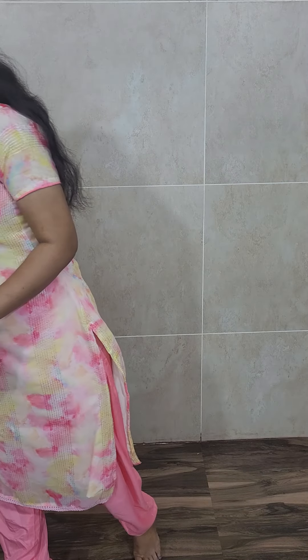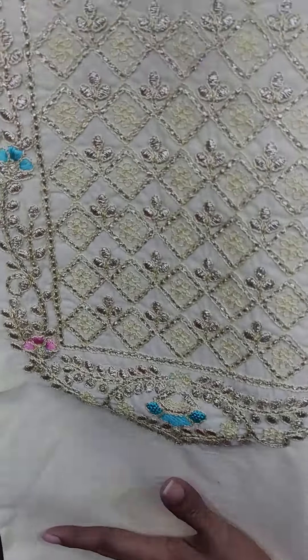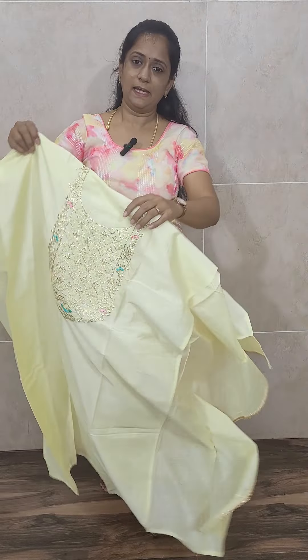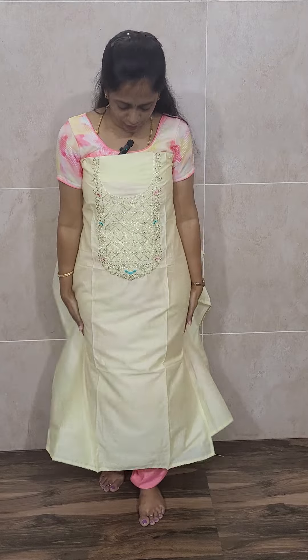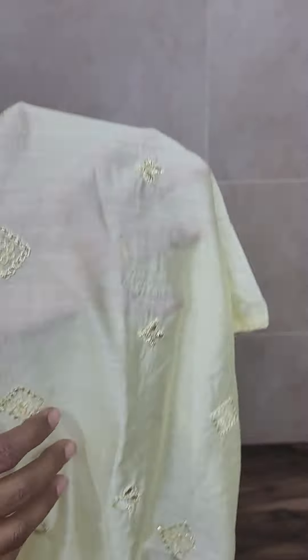Next item in the party wear, we have got three different colors. First is a very light yellow color — this is also of soft silk fabric, very comfortable. The full top is completely plain and only at the yoke portion you will be getting a simple embroidery work. This is a light lemon yellow color. With this you will be getting a very beautiful fully embroidered soft silk dhupatta with embroidery work throughout.